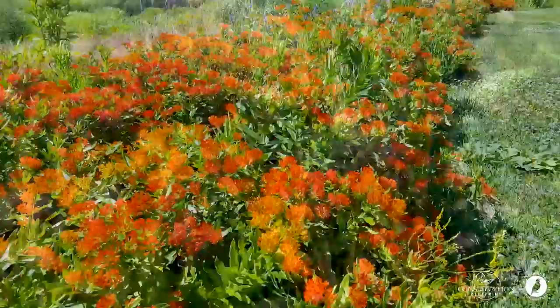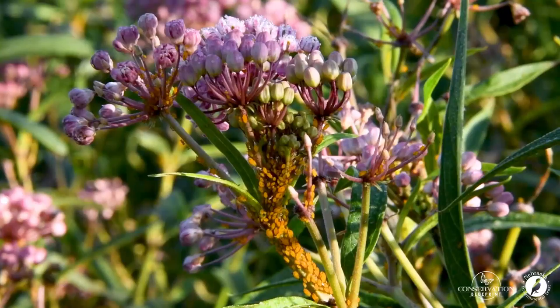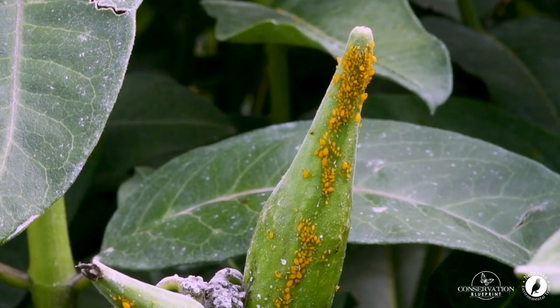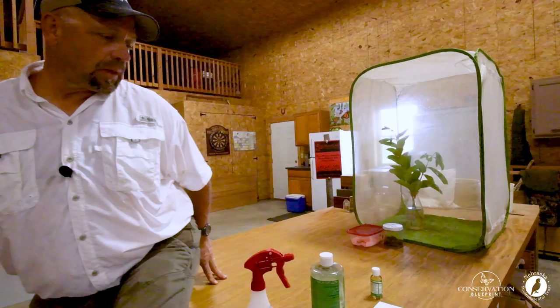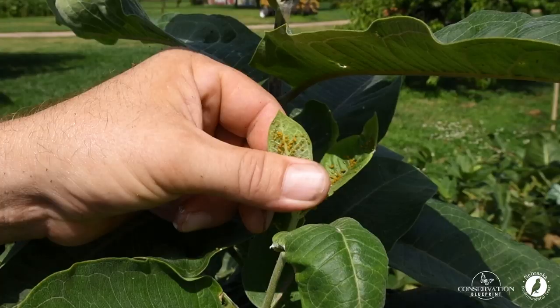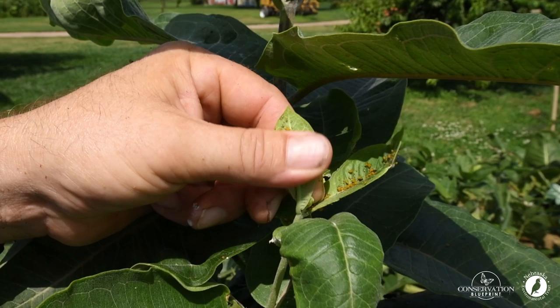Fortunately there are a number of different things that we can do, and today I'm going to talk about one simple technique. There are all kinds of ways to control aphids on milkweed that literally range from smooshing the aphid between your thumb and forefinger on the plant leaf, which works really well if you don't have many milkweeds or you don't have many aphids.